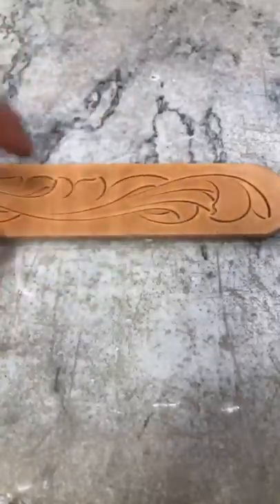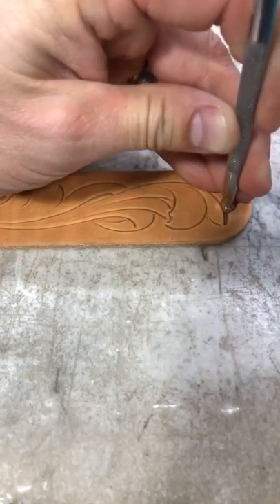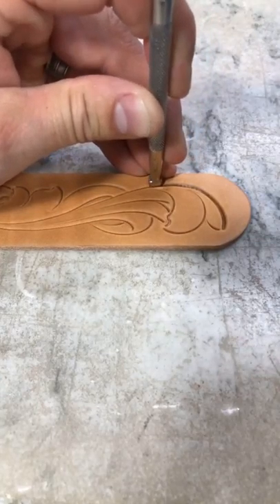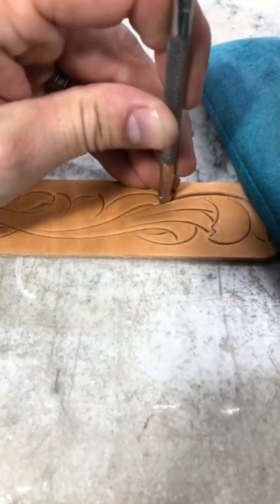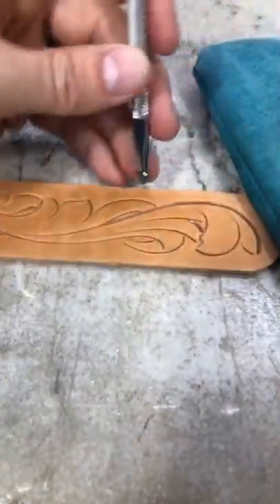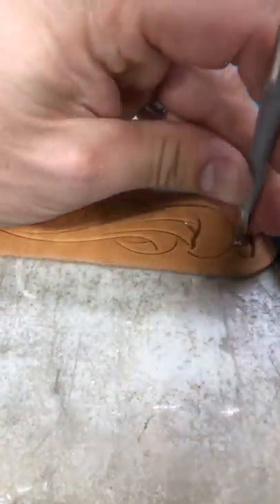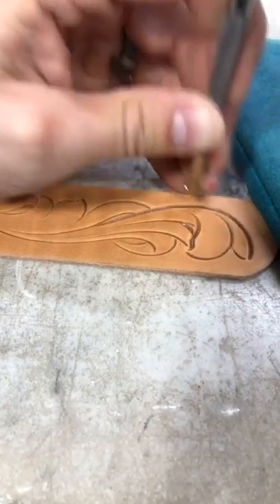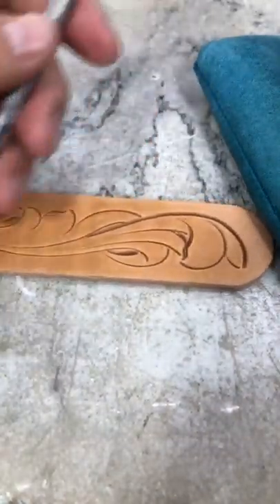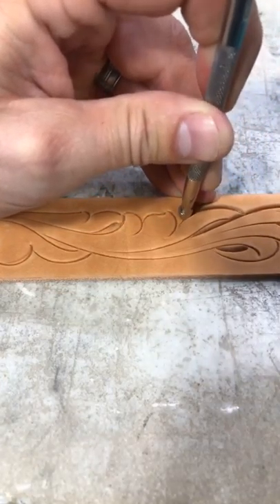Now I'm going to start beveling. With any of the belt patterns, I always work my way all the way down one side, getting everything I can reach before I turn that leather. It's just going to help with our efficiency so we can speed up the process. With a lot of your tooling, if you can keep your tools moving, it really speeds your time up a lot. I think a lot of the time people use when they're tooling is the actual sitting and looking and figuring out what to do or switching tools. But the actual time that your tools are running — if you keep them running, you can cut down your time on your projects quite a bit.